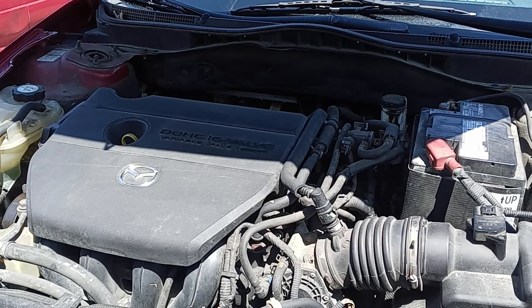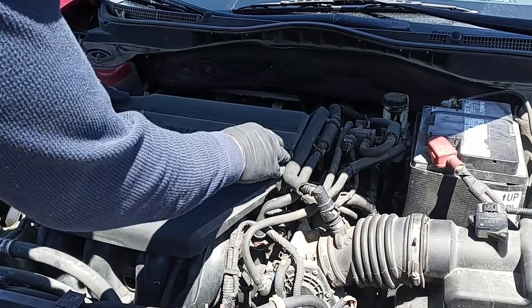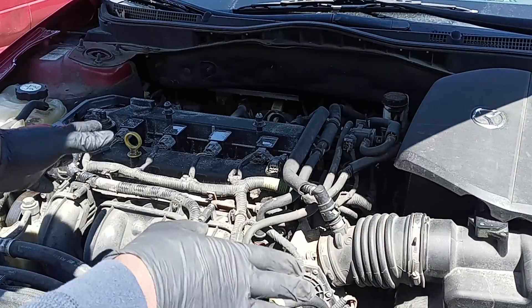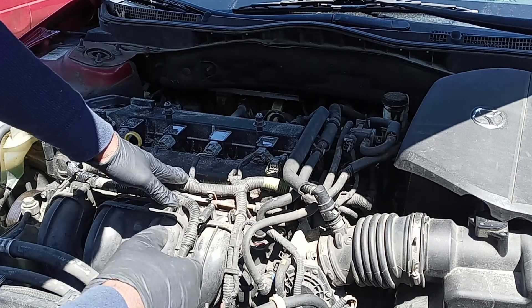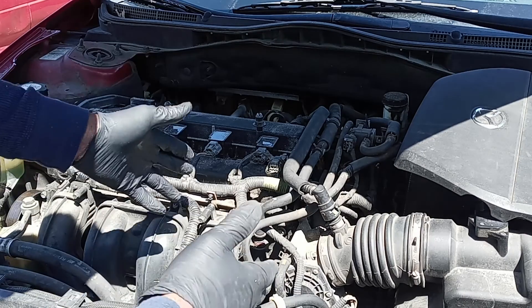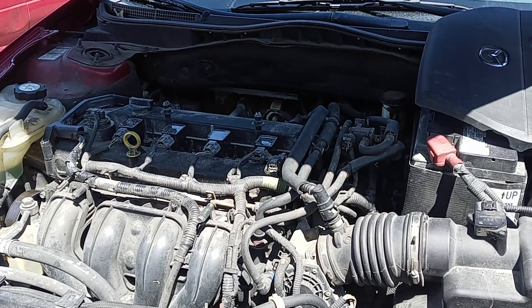Today I have a 2010 Mazda 6 here and I can show you how to check your fuel injector. It's a really quick way, just in case you don't have the proper tool. This is a 2010 Mazda 6 so it depends on the car you have — maybe you have a problem — but I can show you on this specific car.